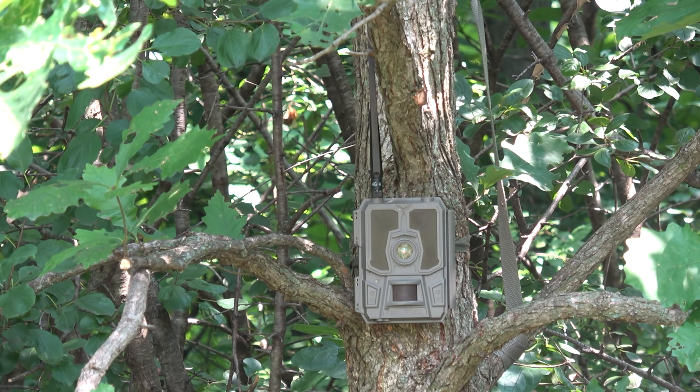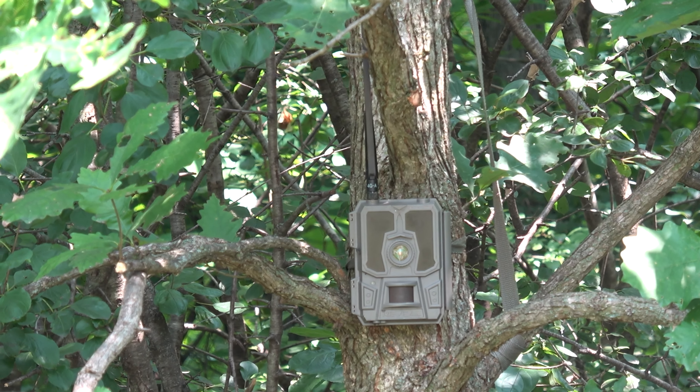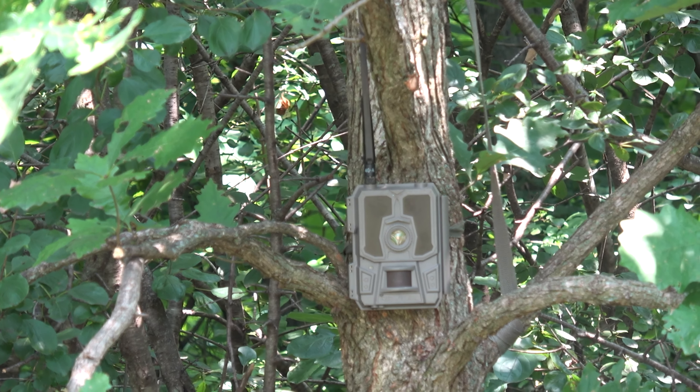We just got done doing all our prep work on the tree stands. Now it's camera time. Kyle's hanging some cameras, I'm hanging some cameras — this is my last camera that I'm just hanging up. It's another one of our cell cameras. It's August, early August. I don't plan on coming back here in this area until it's time to hunt, so we're just going to let these cameras soak in and send us the photos and do all the work for us.